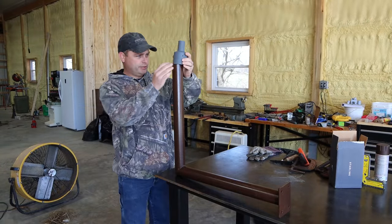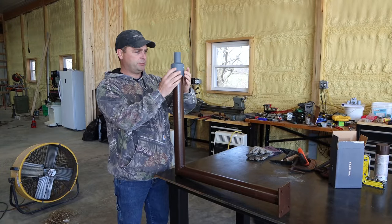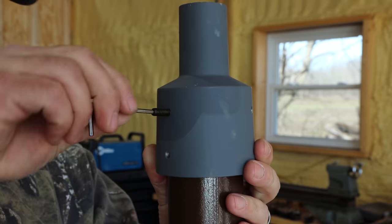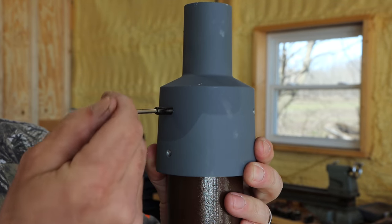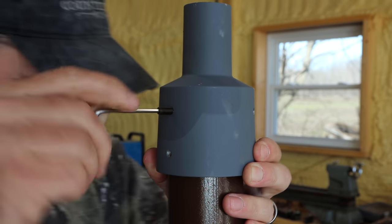Now that the paint's dry, I can go ahead and put this Starlink pipe adapter on here. It's got six set screws that go in to tighten down to the pipe and hold it in place.